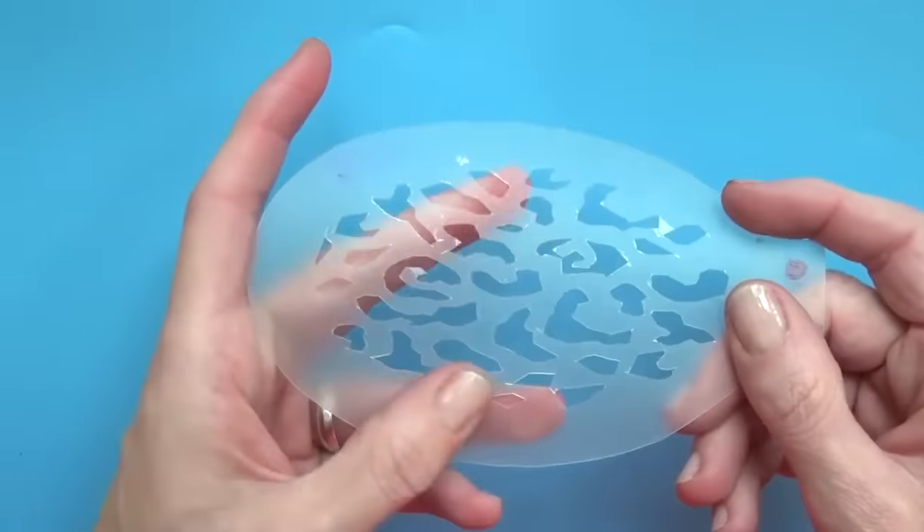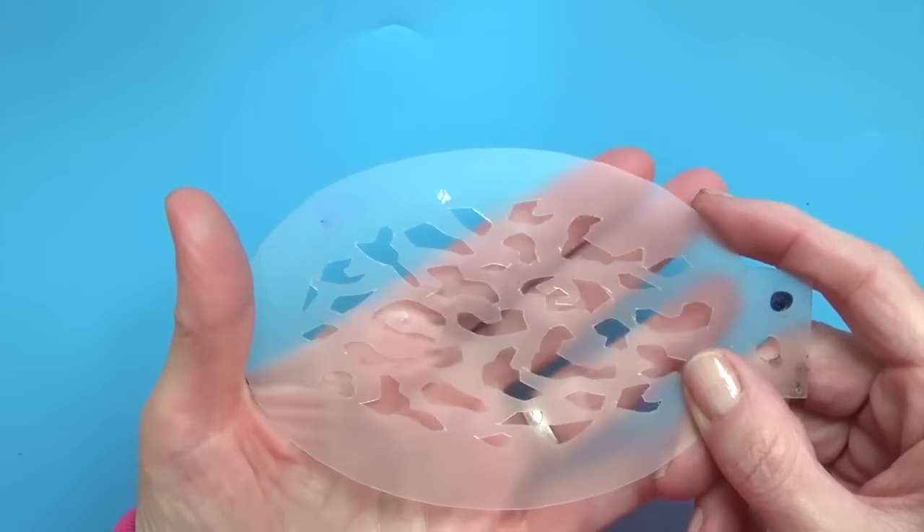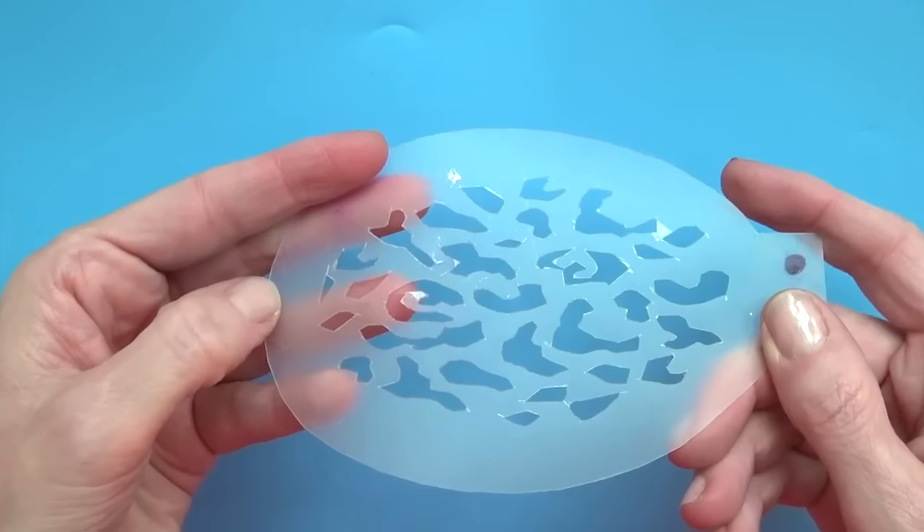However, I did manage to make this one that I use for leopard markings. Another possibility would be to use a plotter machine to make those, and I can show you this in another video.